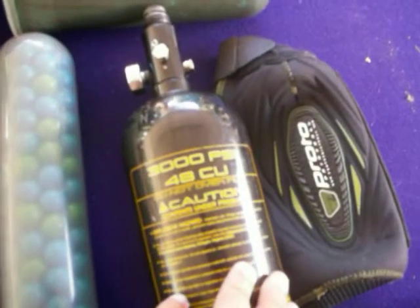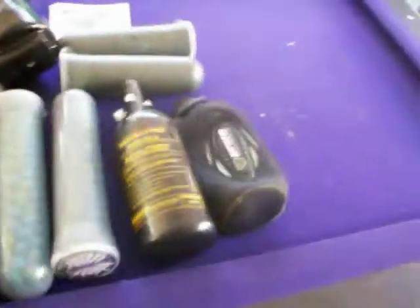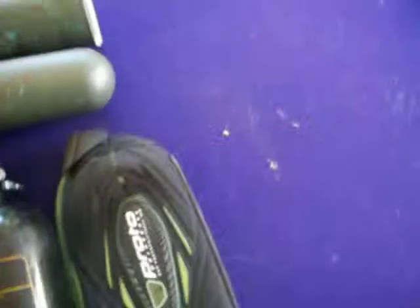I'm selling a 48 cubic inch 3000 tank. It has to be rehydroed in 2014, and it comes with a brand new tank cover.